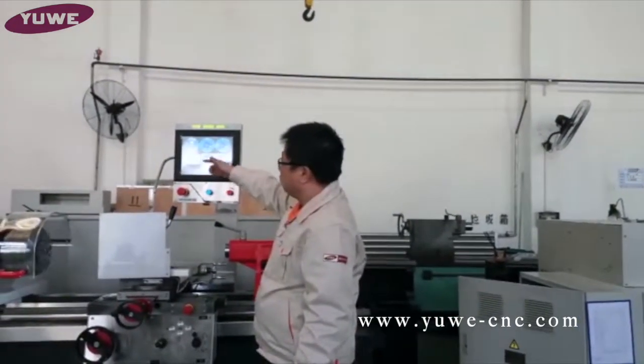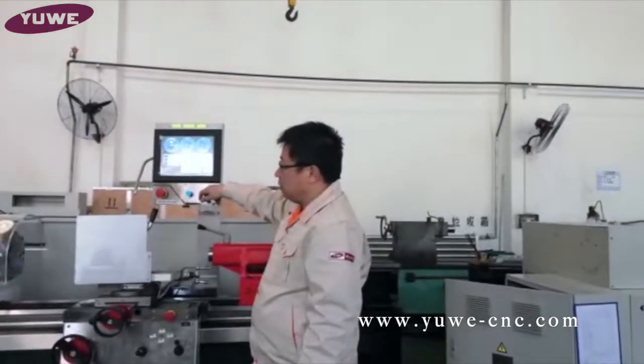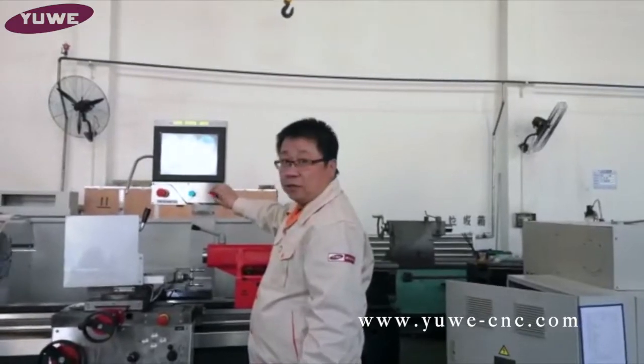The max speed is going to that rate — like this. The speed is going up. And that is the slowest, and then the higher, the lower.